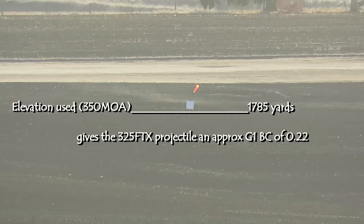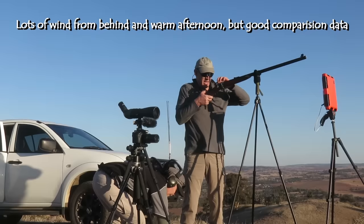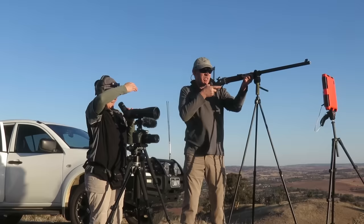That's about a correction for all that little lot there. We'll do one more of a direct difference on exactly the same hold — with the other ones. So that's the 325 FTX, and these ones are running at 1450 feet per second, and this is going to be exactly the same hold so you get a real visual difference.